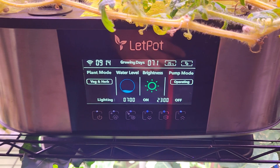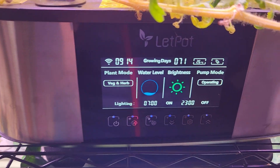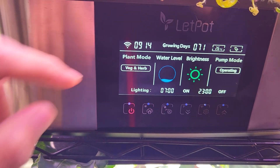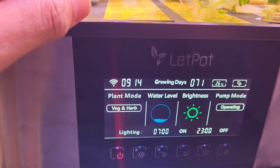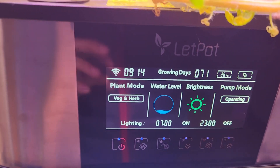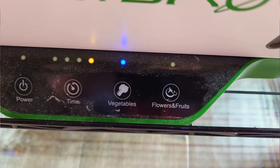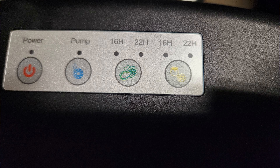Hi friends, I just want to highlight one quick thing with all the hydroponic systems except Aero Garden. For example, I have a Leadpot hydroponic system here, but I see the same setting in all the other hydroponic systems such as IDO, Spiderformer, Mars Hydro, Leadpot, etc.